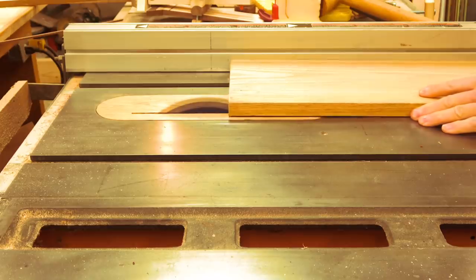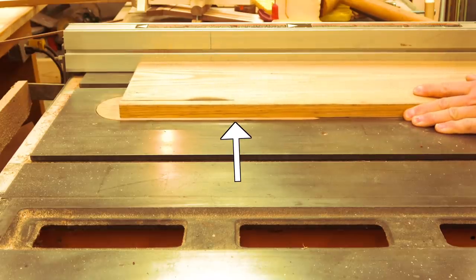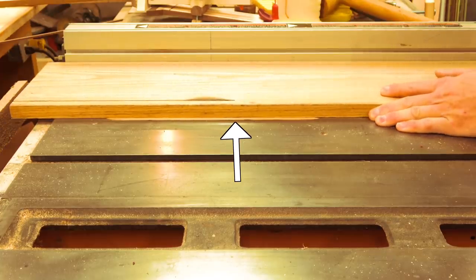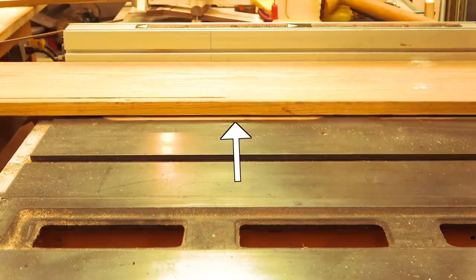Outside of losing a finger, there is nothing worse than having a board wander or jump as you're sending it on its journey through the table saw. You'll damage your wood, create unequal dimensions, and if you're not lucky, get kickback that'll keep you from ever wanting to turn on your table saw again.